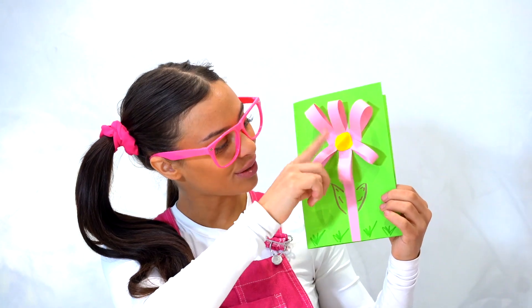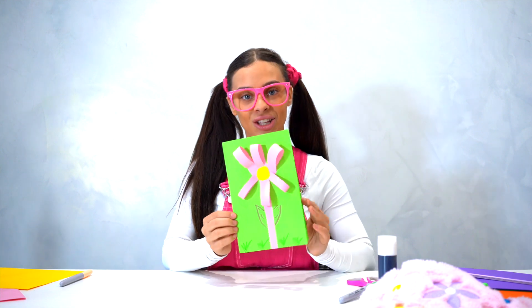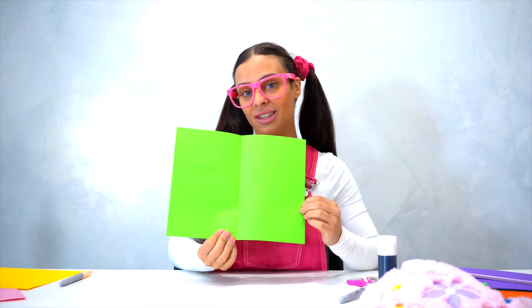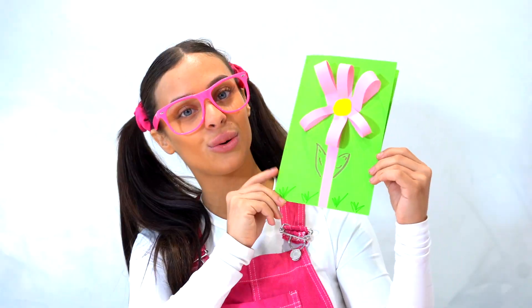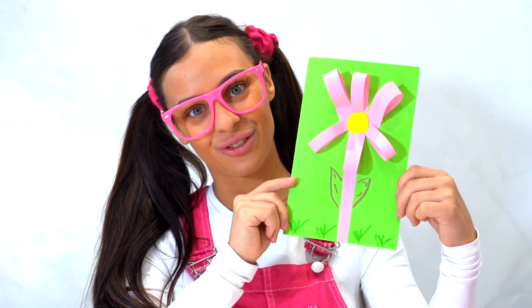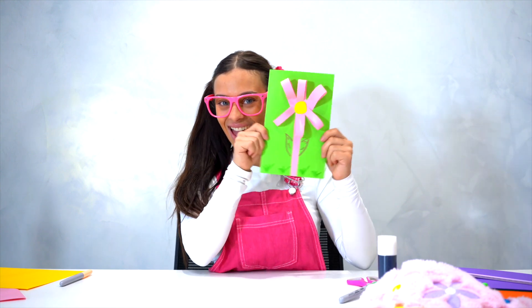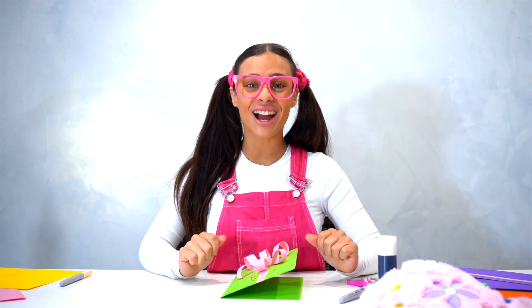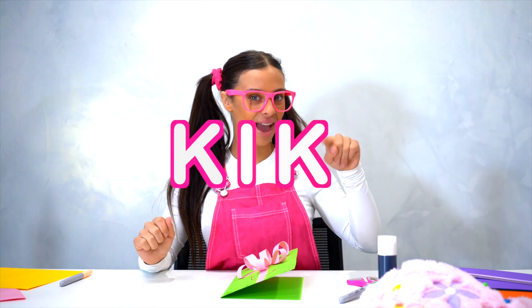This is the card now! How pretty — you can play with it and it comes out like 3D. You can do anything you like with this card — write it to your mum, your dad, your grandpa, brother and sister, auntie, uncle, even your friends. How cute, a little card with a flower! You can make so many different coloured ones. Now it's your turn to make a flower card — are you ready?